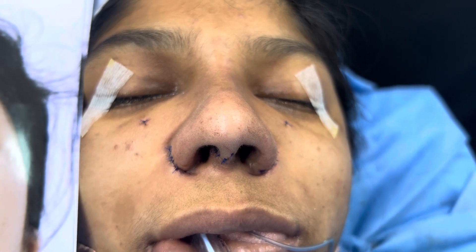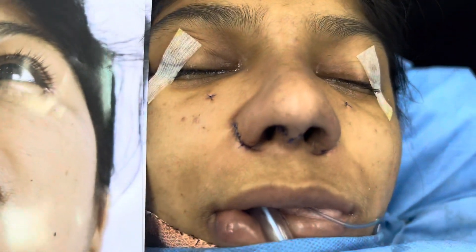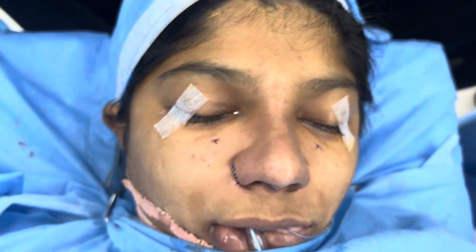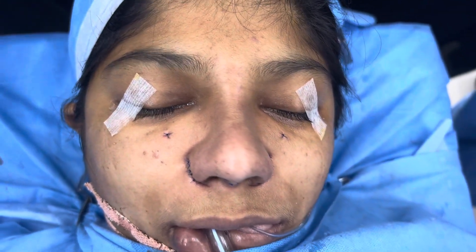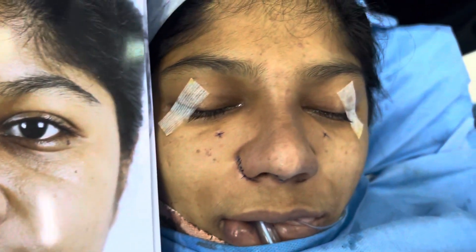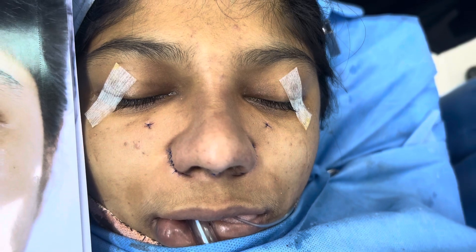She's going to stay with us for a week for sure. Let me show you the front view once more — there's a lot of tightening also around the nasolabial area, which we have done.